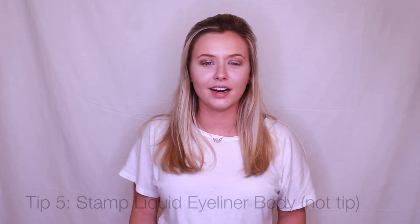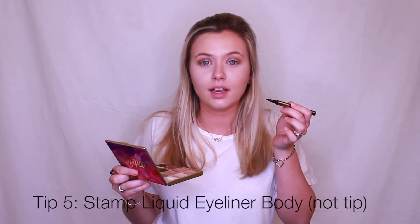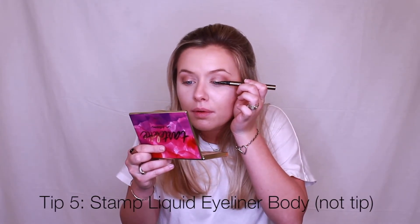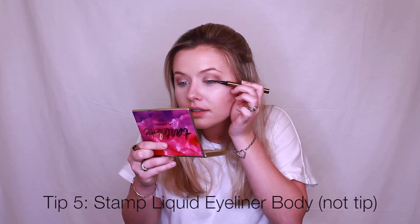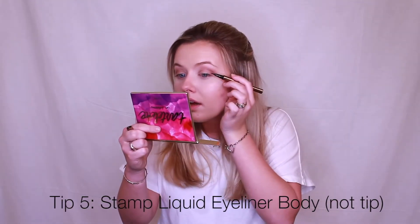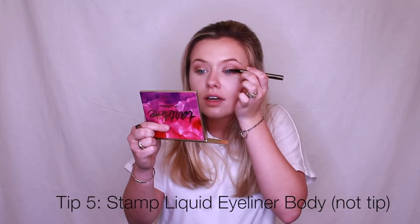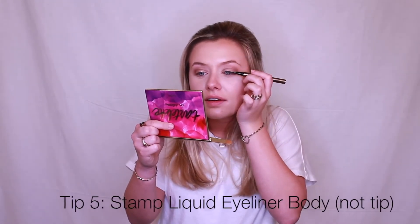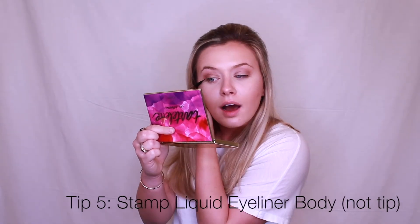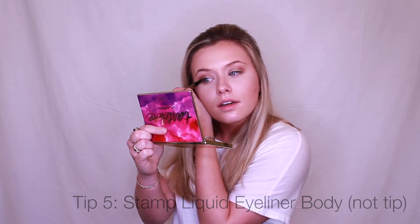Next I'll be going in with my eyeliner — I like to use liquid eyeliner. What you're going to do is hold the brush horizontally and press it on, not using the tip. You just press along the lash line, getting as close as you can to it. The reason you stop at the end and don't finish the whole eye is that it actually makes your eyes appear larger.